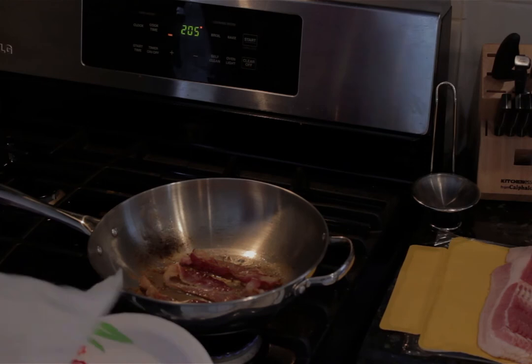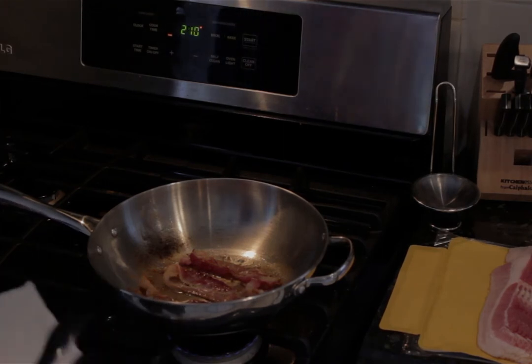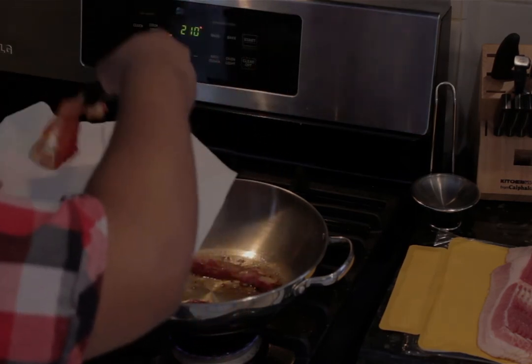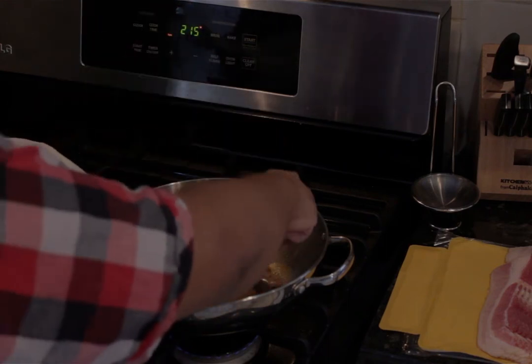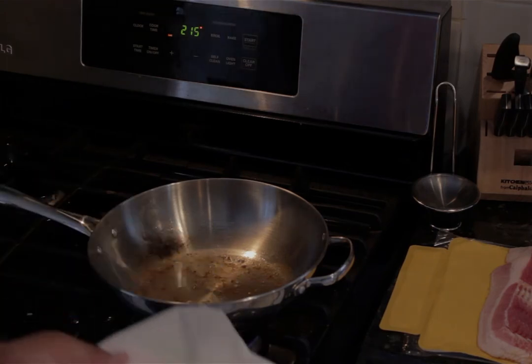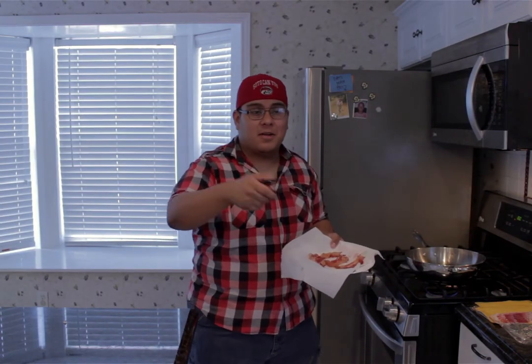Now that the bacon's done, take a normal plate and cover it with a paper towel — this helps drain all the fat off the bacon. Carefully use your tongs to take the bacon off the pan and place it on the paper towel. Let it cool for about five to ten minutes, and while we do that let's work on toasting the bread.